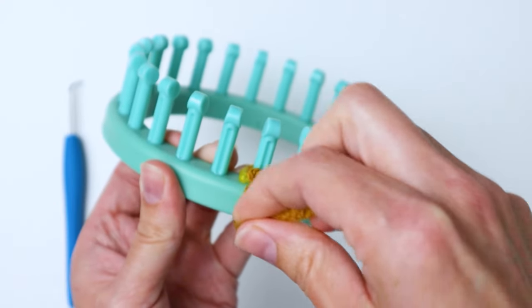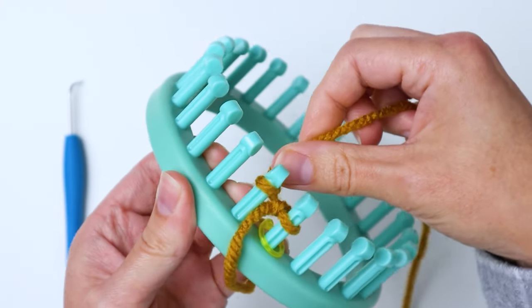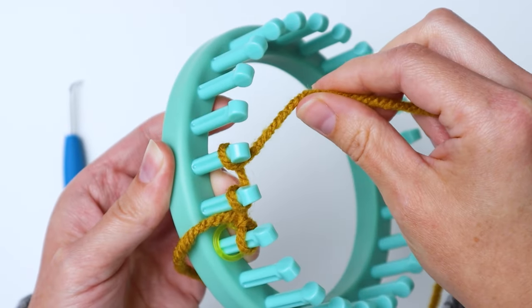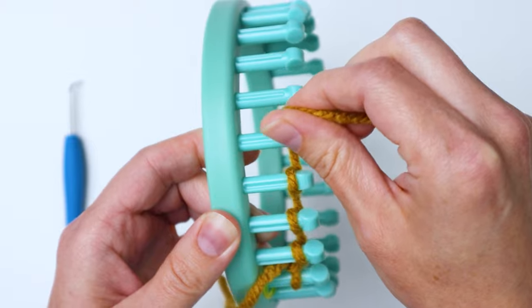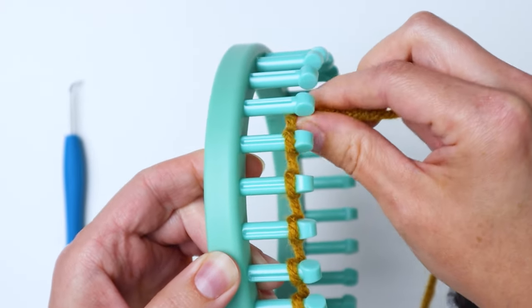Now we're going to do the cast on row, working to the left. Go behind the next peg, wrap around, then go to the next peg and wrap around — this is called an e-wrap. We're doing an e-wrap cast on, but for the rest of this pattern we will not be doing an e-wrap.